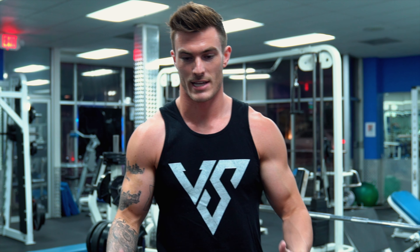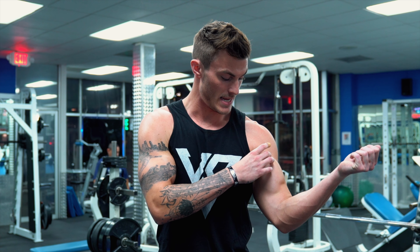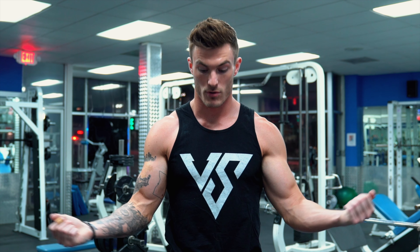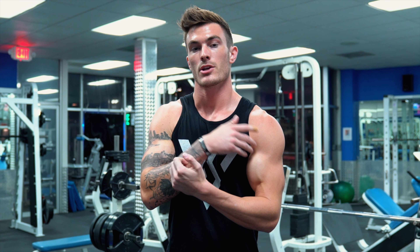The other way is simpler to understand: whatever side of your bicep you can see — like looking in the mirror — that's the side that's typically going to be worked. For example, a wide grip barbell curl shows your short inner head, so you're working that. A close grip EZ bar curl shows your outer head, so that's what's being worked.